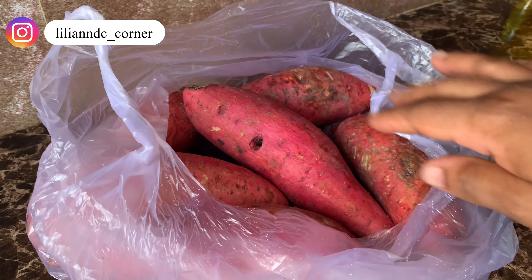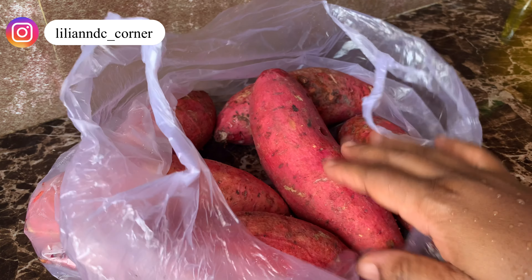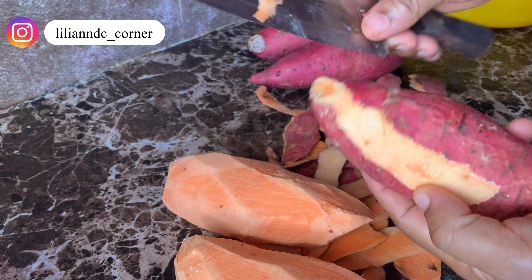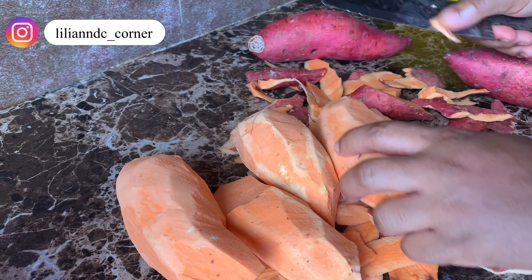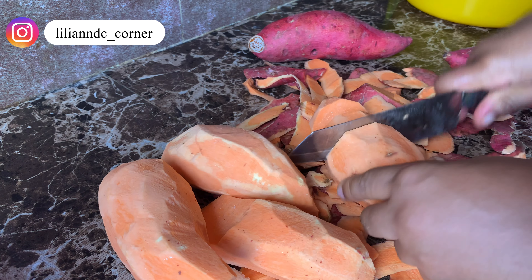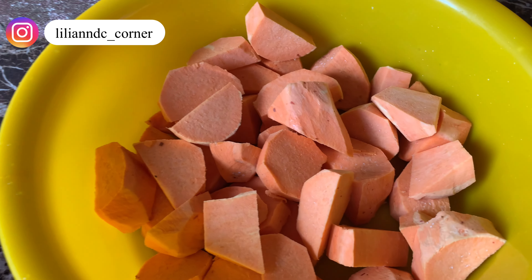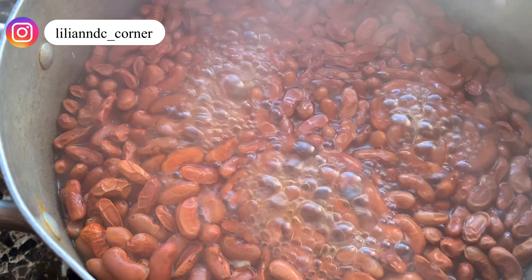I'm going to add potatoes to the beans — sweet potatoes. So I'm going to start preparing it while the kidney beans is boiling, I'm going to start prepping. Now I'm going to strain this water out.